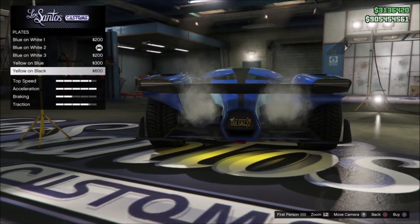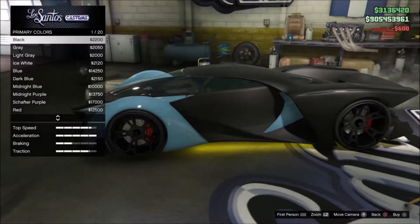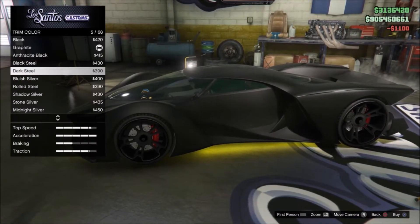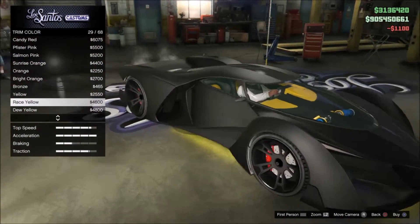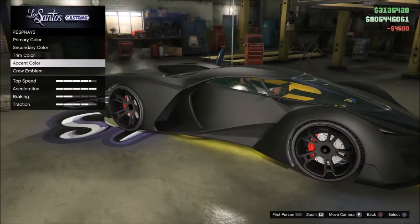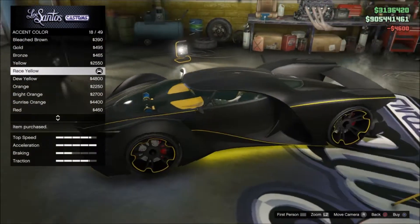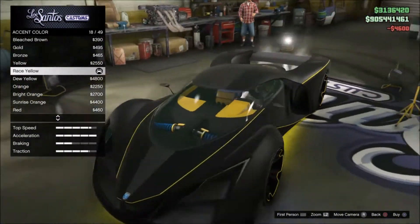For the plate you want yellow and black. For the respray, the primary color we want matte black, the secondary respray we also want matte black, and for the trim we want race yellow. As you can see it's already coming together and starting to look like a Batmobile. For the accent color you also want race yellow.